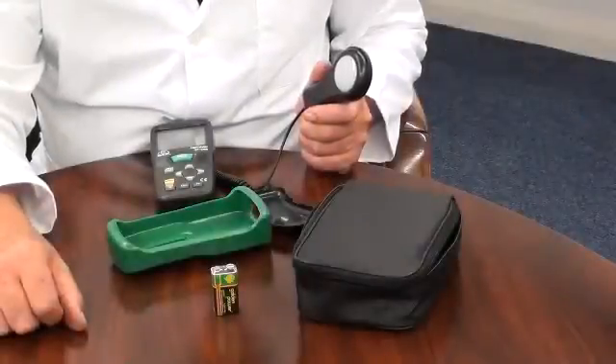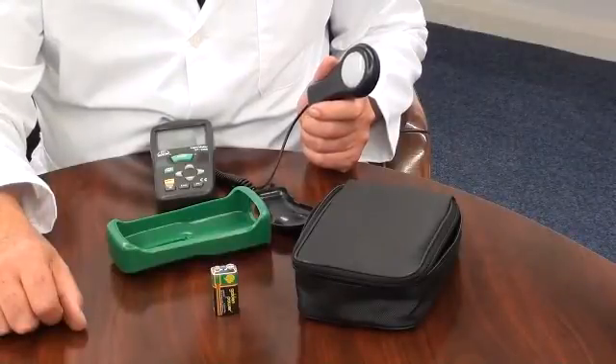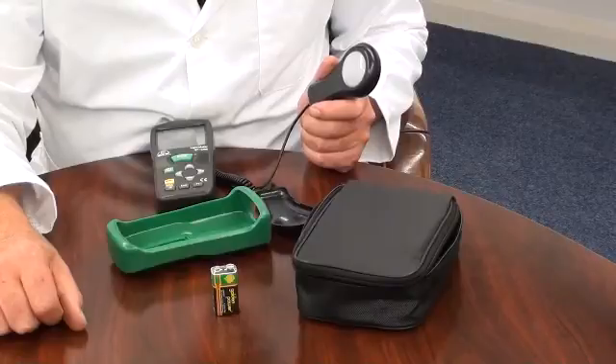This instrument is ideal for environmental monitoring, health and safety applications, to monitor light luminous levels.